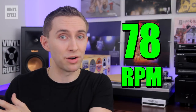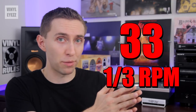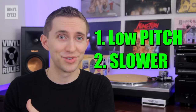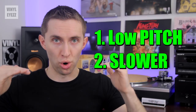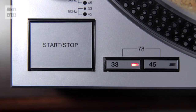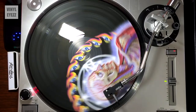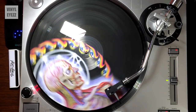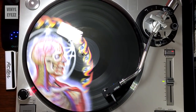On the flip side, if you play a 78 record at 33 and 1/3 RPM, you get the exact opposite effect. Instead of chipmunks, you're gonna get Barry White in slow motion. The pitch gets lower and the music gets slower. So if you want slow-mo Barry White or chipmunks, you can mess around with the speed changes and see how it affects the sound of your music.